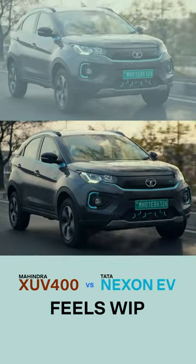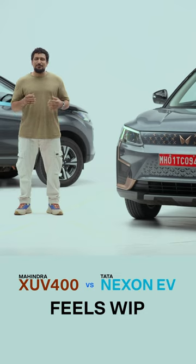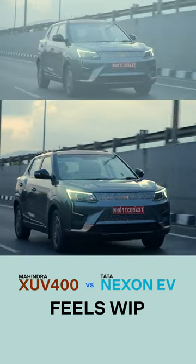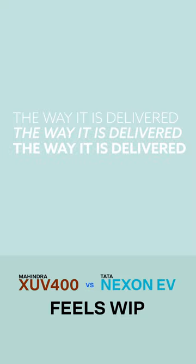The Nexon also jiggles over broken roads but it isn't worrying. To complicate matters for the XUV, it has more performance than the Nexon — it's quicker to 100 and has a higher top speed, which is good, but the way it is delivered makes it feel untamed.